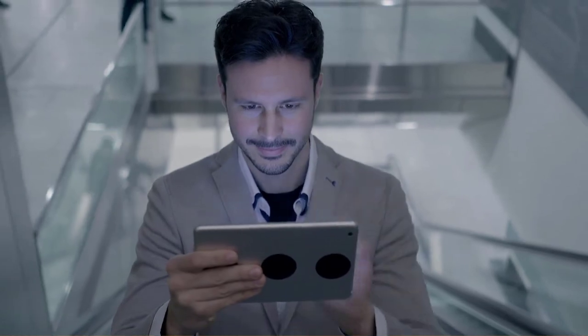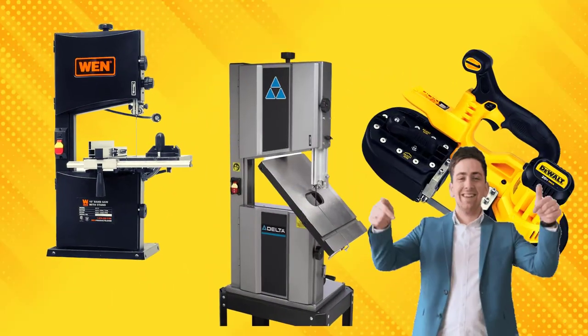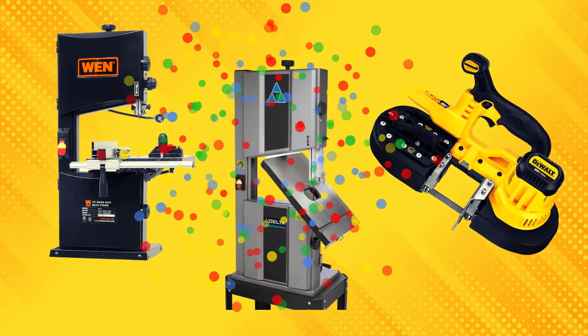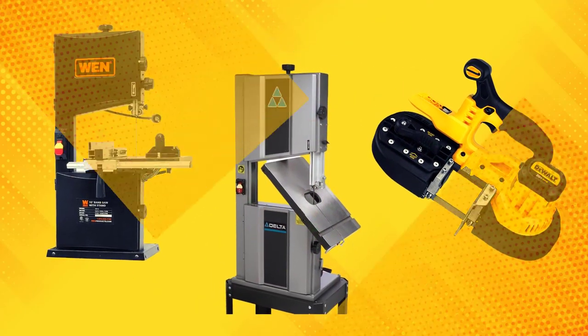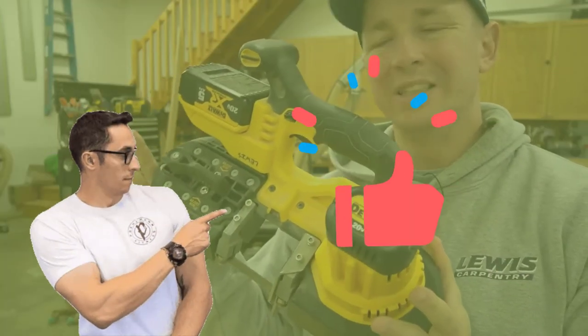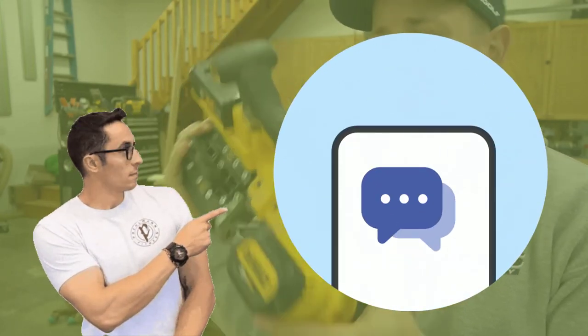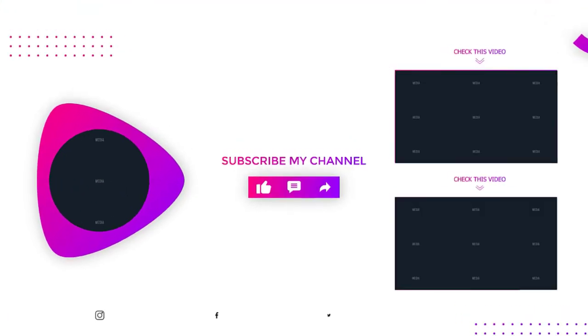Thank you for watching. We hope you found this video helpful. We've put links in the description box below for further information on all the items on our list of the best bandsaws on the market. Kindly leave us a like if you enjoyed our bandsaw reviews, and let us know in the comments section if this was helpful. We'll see you then. Thank you.